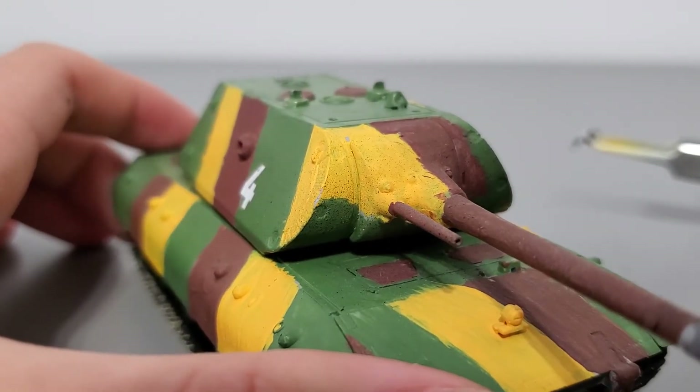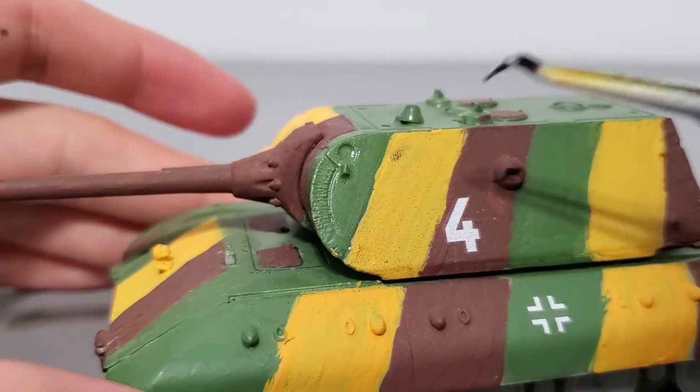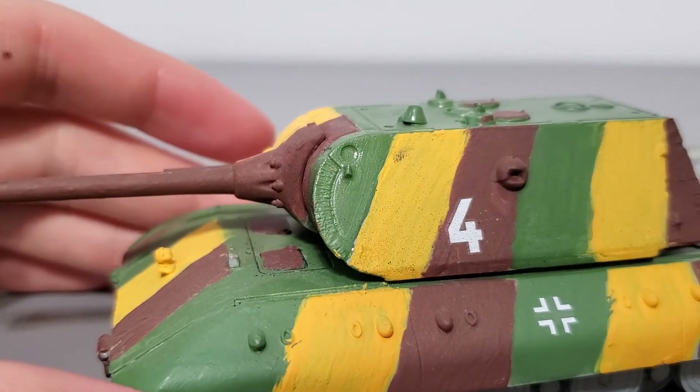Moving up to the mantlet and the front of the turret, you can see there's what might be a machine gun port or a gunner's optic — I'm not entirely sure. And here are the weld marks I was talking about earlier — very, very detailed. I'm surprised this managed to get preserved under the entire layer of paint.